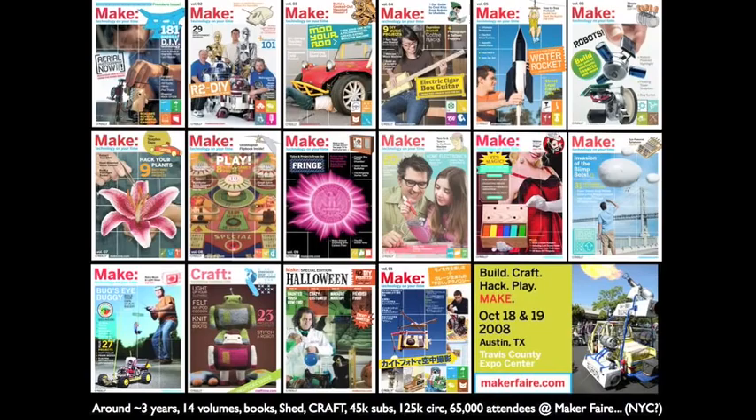We're actually going to talk about advertising and making money on videos, and whoever works in video or does user-created content might enjoy this. I'm from Make — we have about 14 volumes now, around 125,000 circulation, and at Maker Fair we had 65,000 people this year.